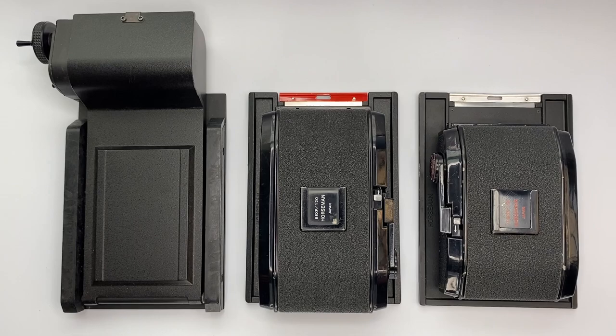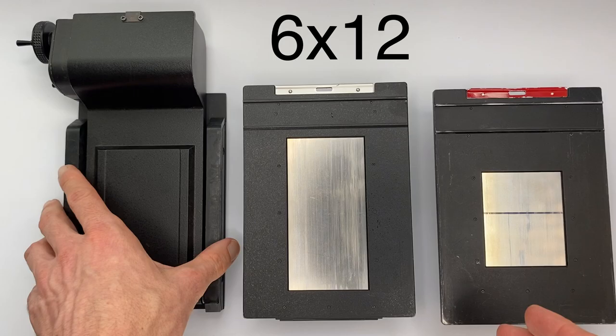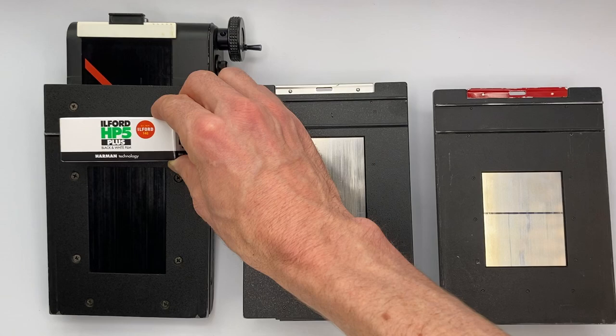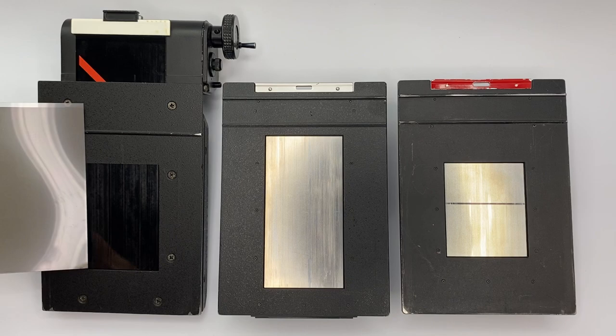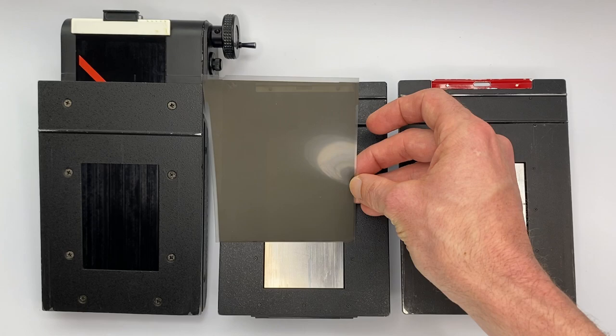So how do these work? If I flip these over it'll make a bit more sense. There we have a 6x7 film back, a 6x12 film back, and a 6x9 film back. All of these take standard 120 film, and you can see by the width of the dark slide that they all work with 120 film. Now how does this sizing compare to true 4x5 film? Layering over the 6x7 there's obviously quite a noticeable difference, and with the 6x9 again the 4x5 is a lot bigger. But with a 6x12 film back you've got almost the same width as 4x5 film — you just don't have the same height.